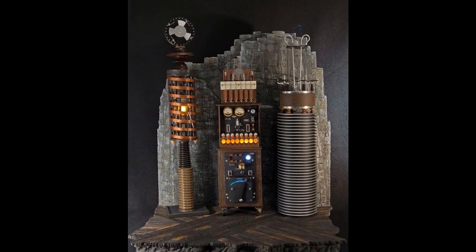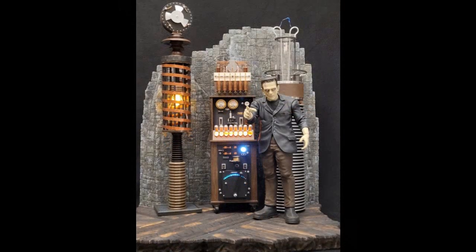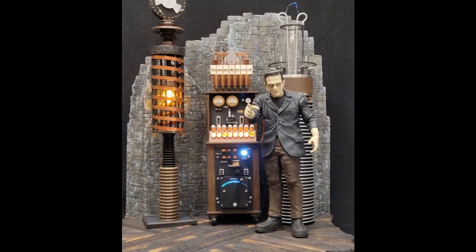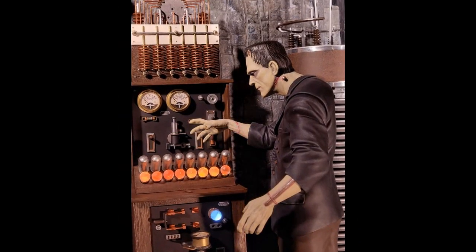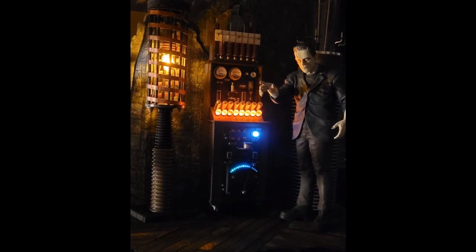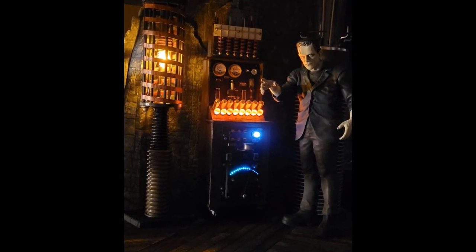First up we have Frankenstein's Lab by StandArts along with the Horizon Frankenstein's Monster on a scratch built base. Kendall added the gauge faces and LED lighting to the lab machinery. The base and wall are made from styrofoam, and the floorboards are cut from poplar.